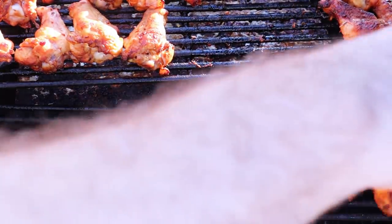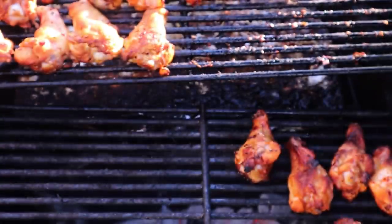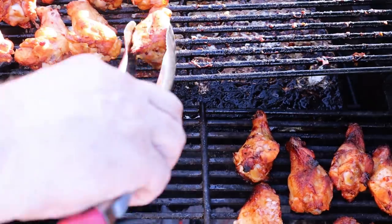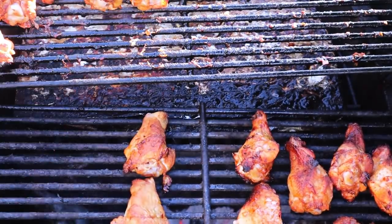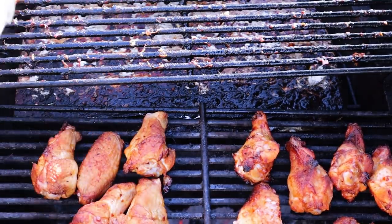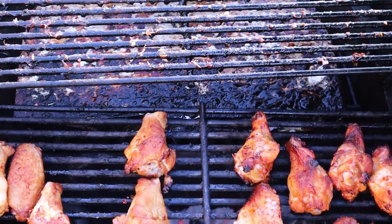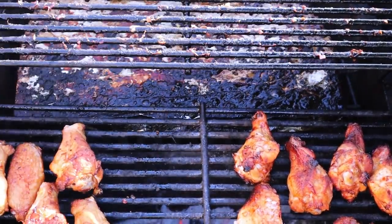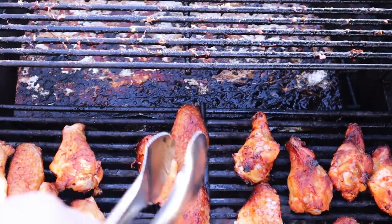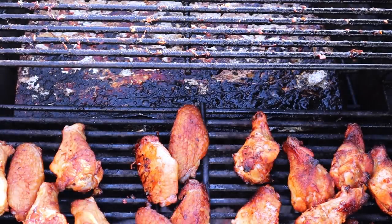Getting all the wings onto the direct side to get them more crispy before glazing. The skin looks amazing. One thing I always caution people when putting wings on the direct side: watch out for flare-ups. There's still grease and fat in the chicken wings that will render down and cause flare-ups. I won't admit to losing a few batches because of that, but once you've done it you know you can't leave them unattended.